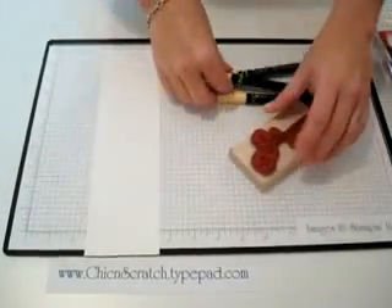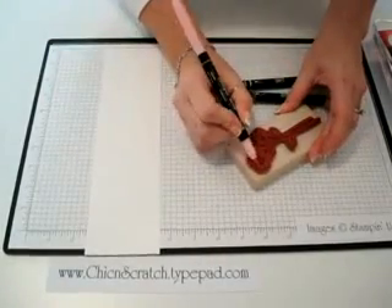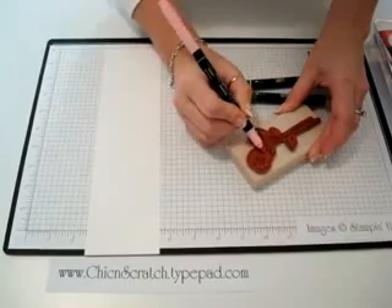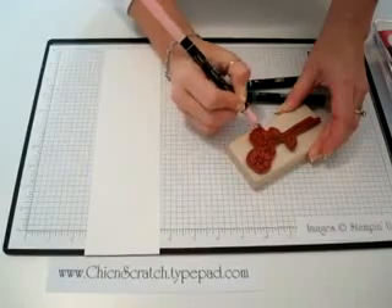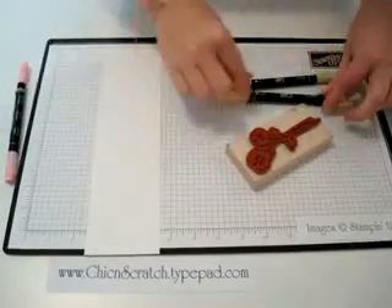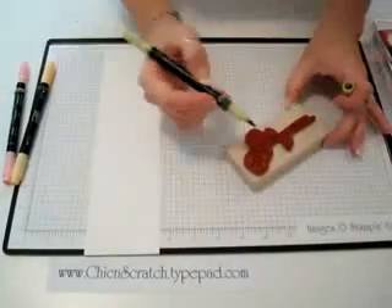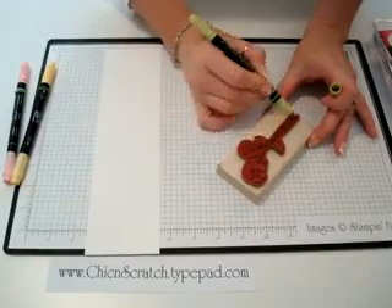Using my Pretty in Pink marker, I'm going to brush it on — you kind of have the stamp set up at an angle. I go ahead and just finish the Pretty in Pink areas while I have it open. Then this is Barely Banana, and then this is Certainly Celery — one of my most favorite colors.